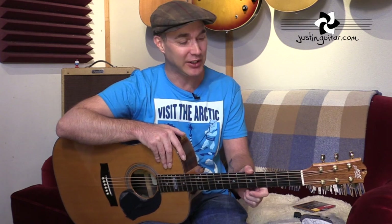Hi, how you doing? Justin here. Today I'm going to show you how to change strings on your acoustic guitar. It's nothing to be scared of. A lot of beginner guitar players get a bit worried about changing strings. There's not really too much that can go wrong, so long as you follow my instructions fairly carefully. And even if you don't, it's unlikely that you're going to damage anything.